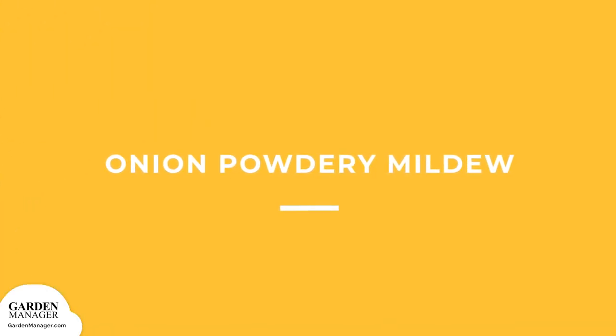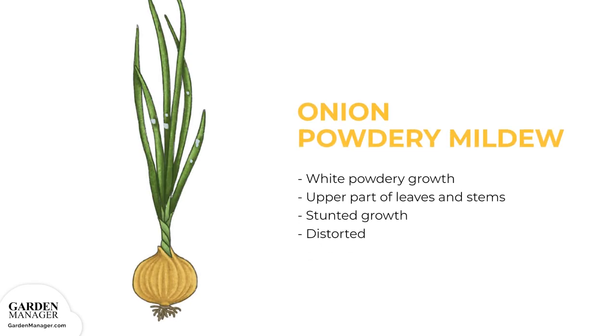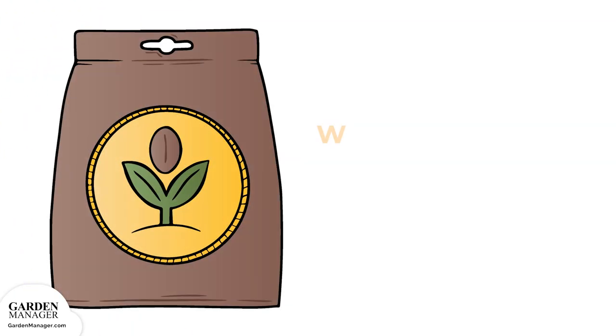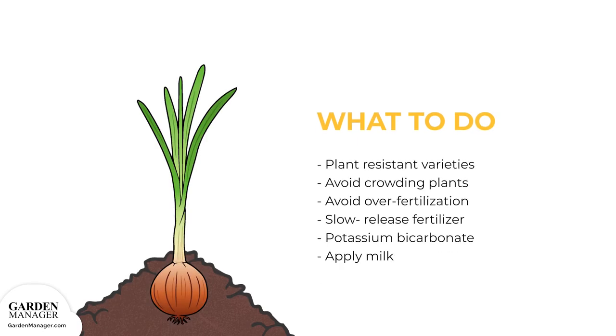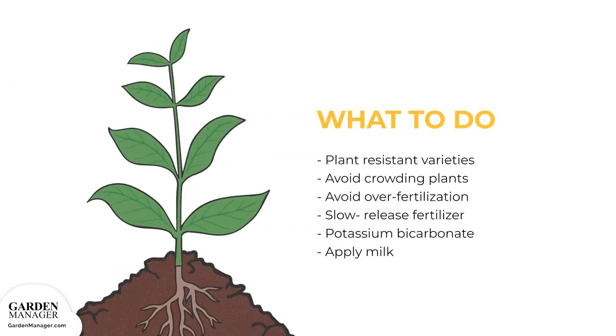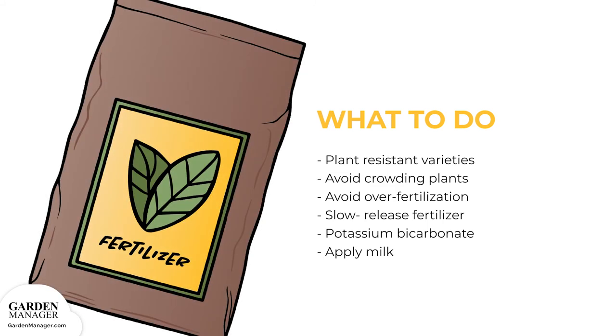Onion Powdery Mildew: a white powdery growth will appear on the upper parts of leaves and stems, and infected areas will become stunted and distorted. Here's what to do: plant disease-resistant varieties when possible, and provide good air circulation by not crowding plants. Avoid over-fertilization too. New growth is more susceptible to this disease, so it helps to apply a slow-release fertilizer that provides more controlled growth.